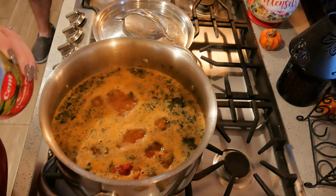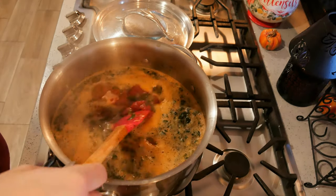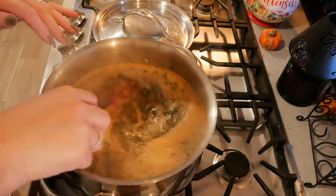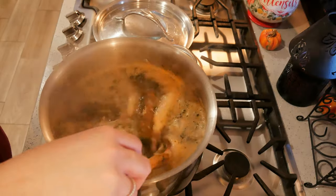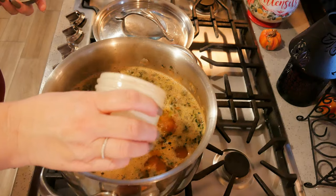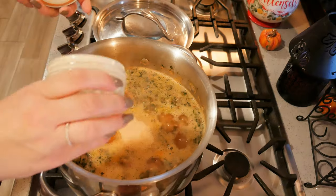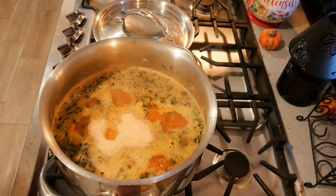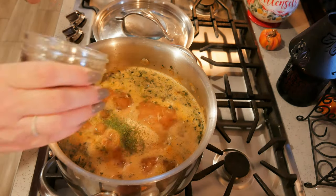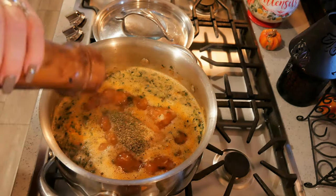I'm probably going to put in a couple teaspoons — I want a good deep tomato flavor with this. I just realized the soup I did yesterday has similar flavors with tomato and spinach. If you look up Tuscan chicken you'll see it — these flavors just go together. I'm going to add a teaspoon of garlic powder, a teaspoon of onion powder, parsley, and a little bit of Italian seasoning, plus a little more pepper.